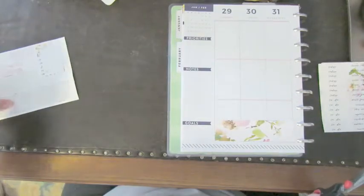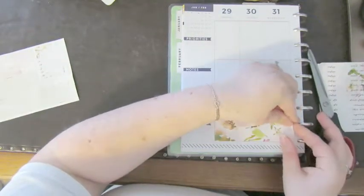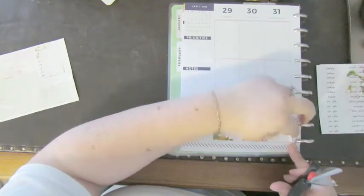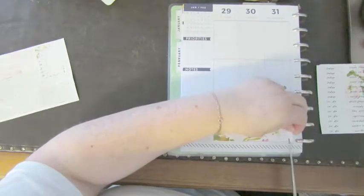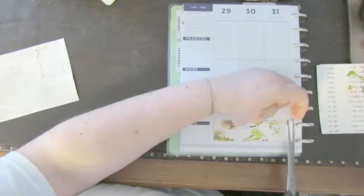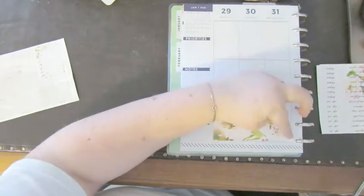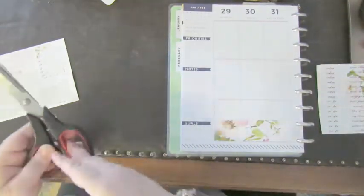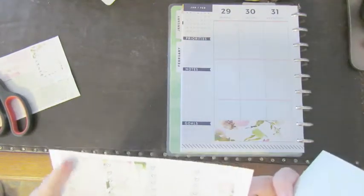I cut that one a little off. I wish I had some foiled headers, but I ordered some and they are faux foiled headers, so they are not quite as cool as I wanted them to be.